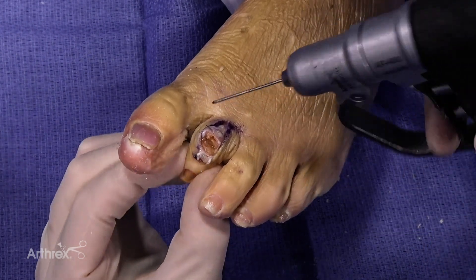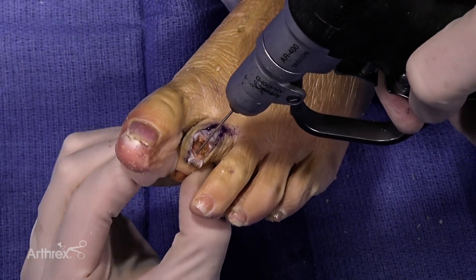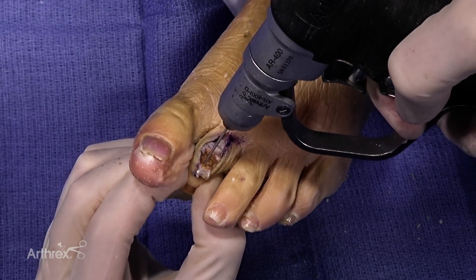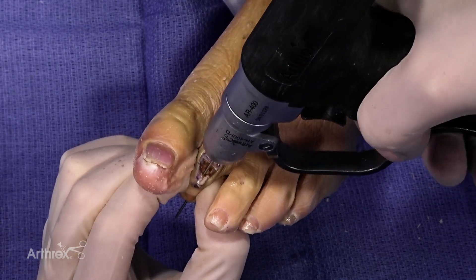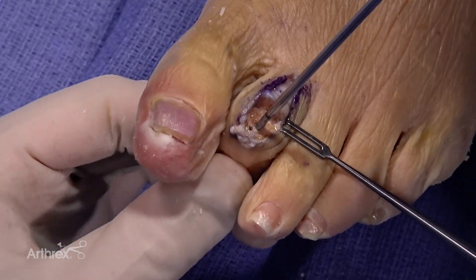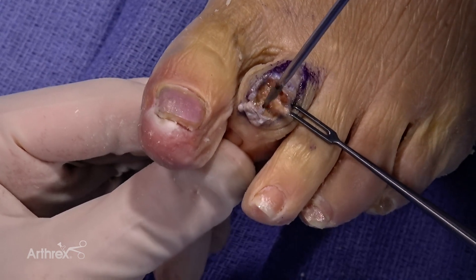Remove the K-wire if it doesn't come out on its own, and now we move to the middle phalanx. Using the same guide wire, center this in the middle phalanx, and we are going to extend this out the end of the toe. This is a 2.5 millimeter drill. Again, soft bone — I usually go nice and slow and bottom it out to the laser line.